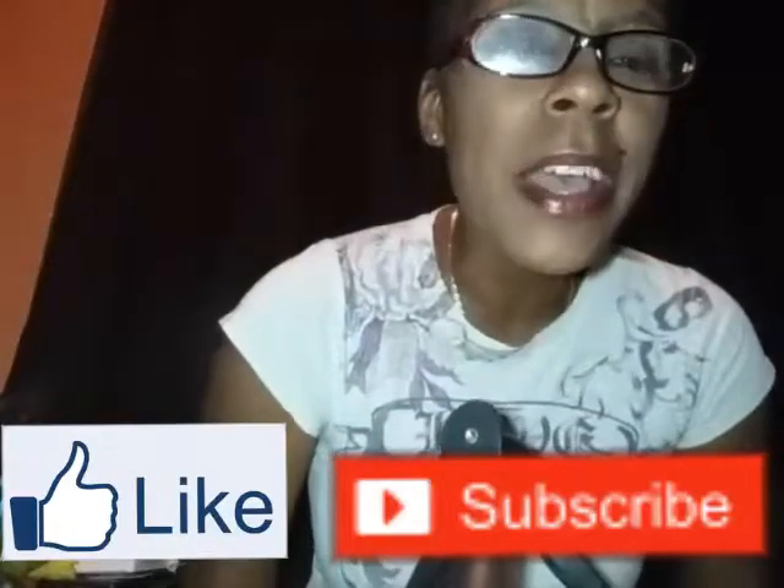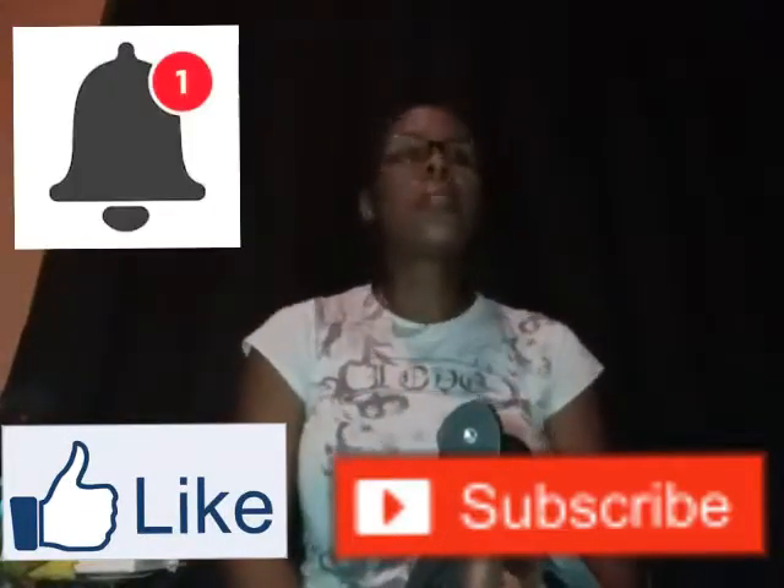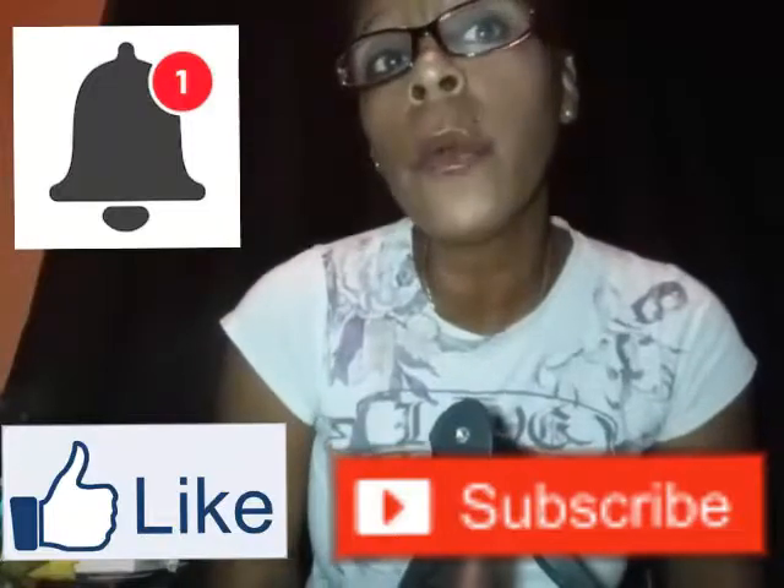Anyway, like and subscribe! Don't forget to click the notification bell so that you will be notified anytime I have another video out. I will see you guys on the next one — thank you! I'm looking at the wrong area, bye!